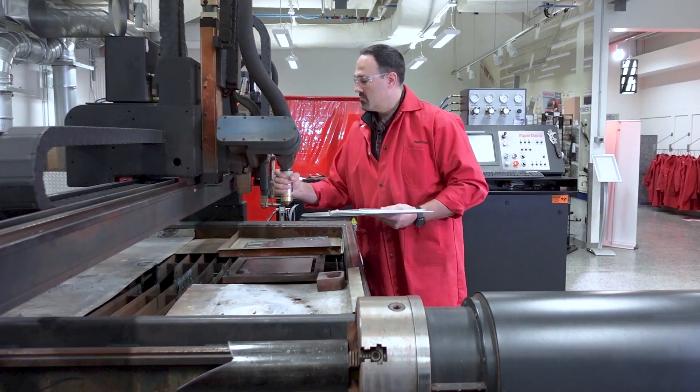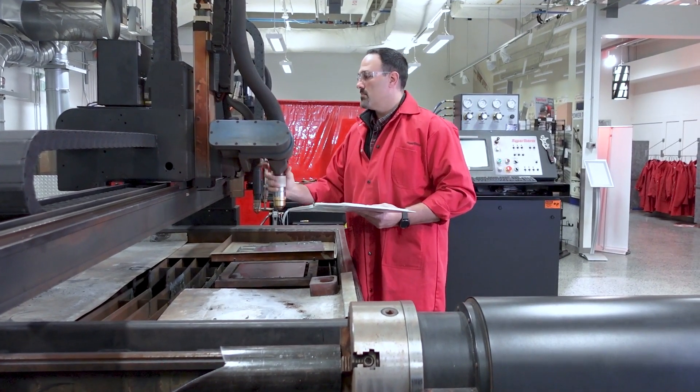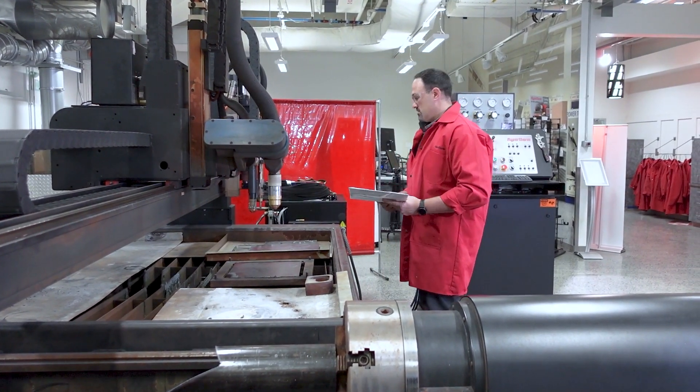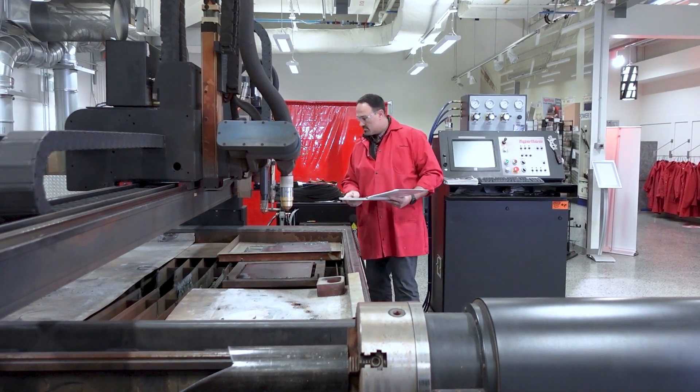Starting off, ensure all table hardware is in good shape with no signs of damage present. Examine the table slats, bridge, rails, cables, and lifter assembly.